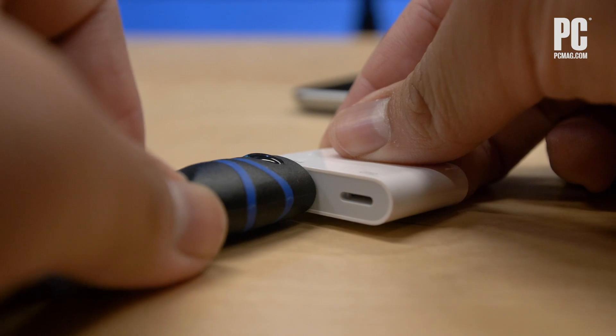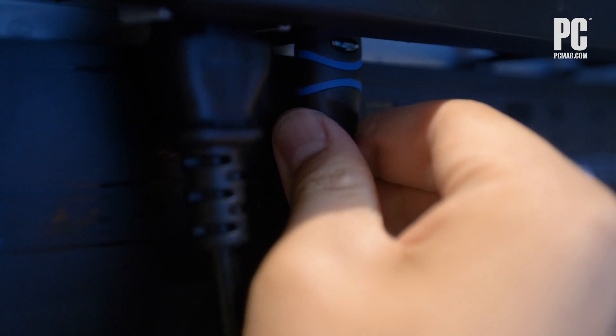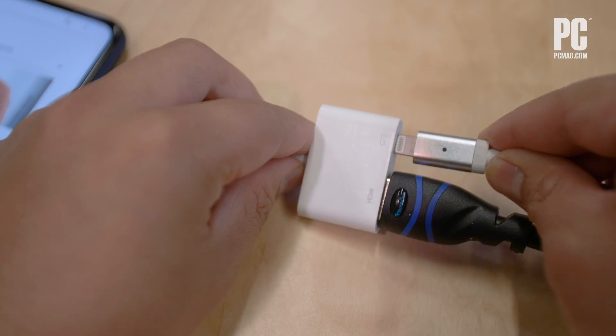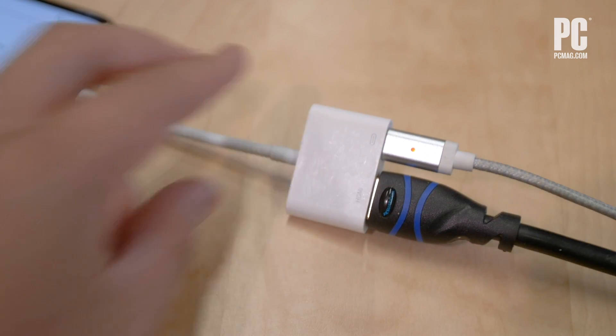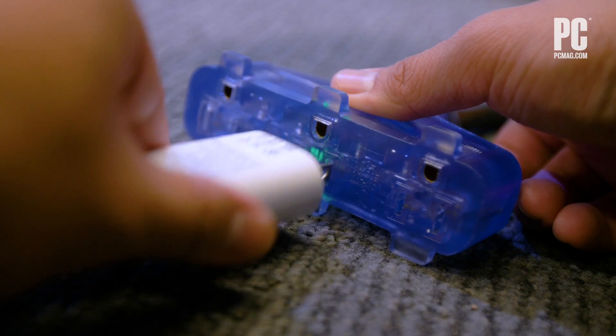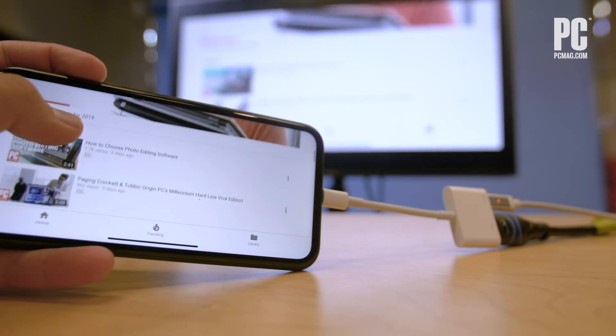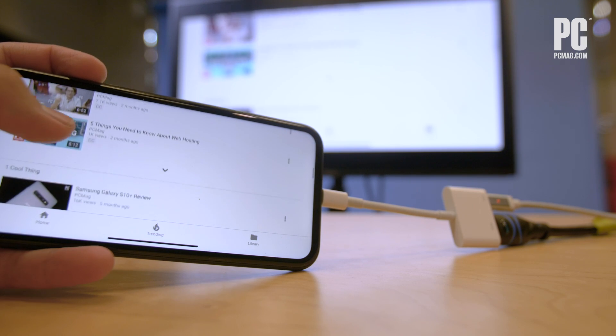Connect your iPhone or iPad to the TV with an HDMI cable, then switch the TV's input to the port with the cable. Also, plug the USB end of your Lightning cable into the adapter and plug the other end into a power outlet — it needs juice to play. Your TV will become a duplicate of the connected device's screen in 1080p HD.